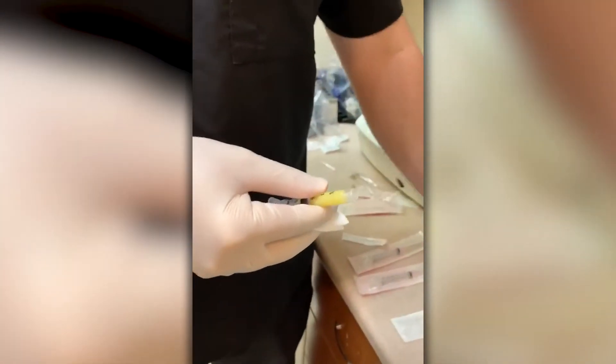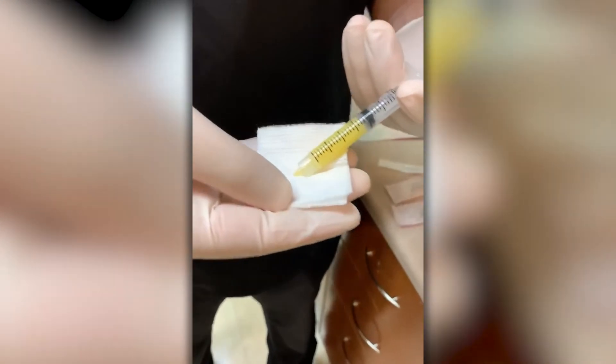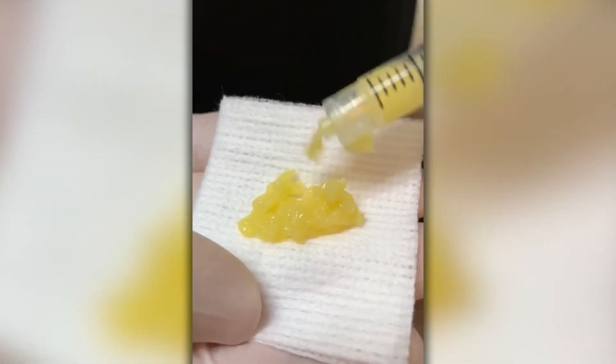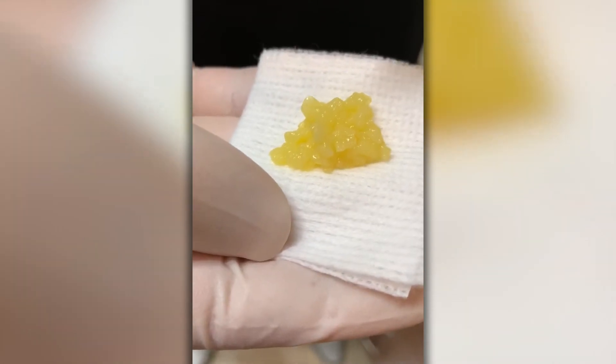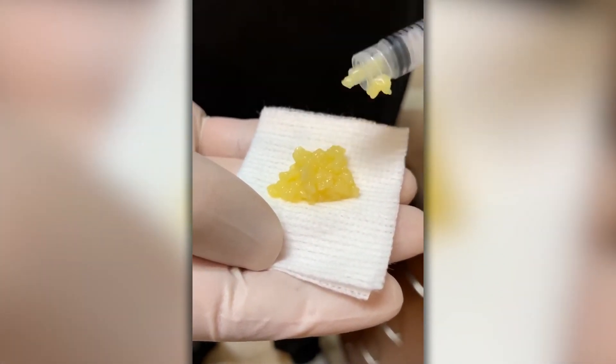I just wanted to show people what it looks like because it's very different in consistency. When you look at it, it looks a lot more like almost like fat tissue, and that's what we're going to inject into our patients. Either we make membranes or we can inject this as biological fillers into the skin.